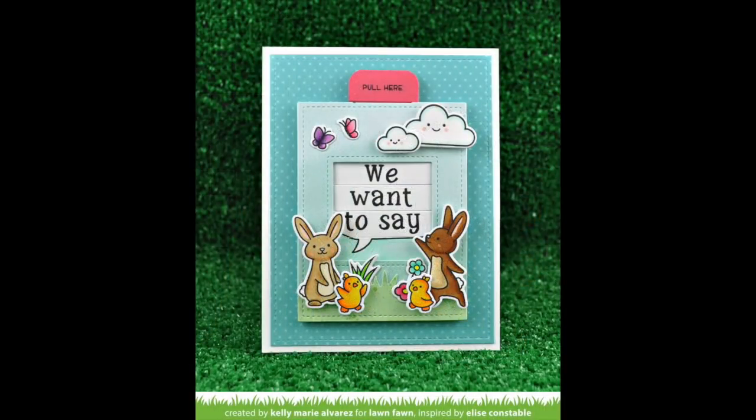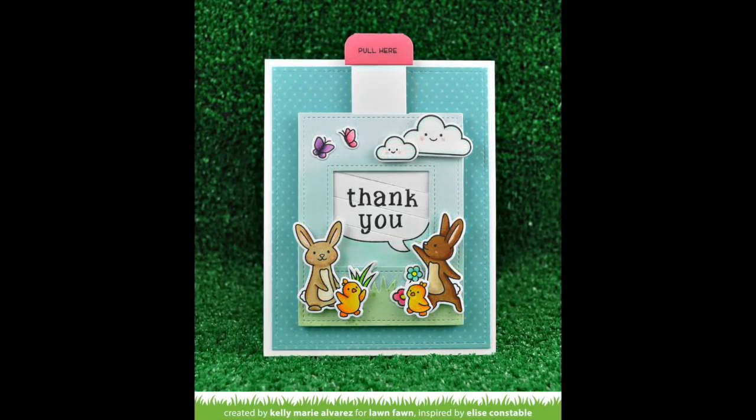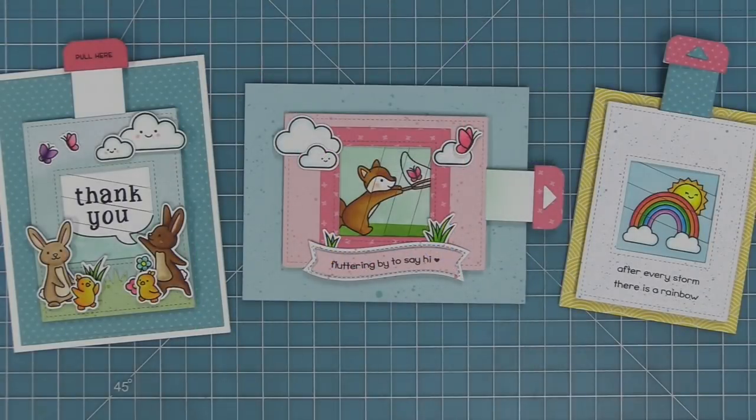This Magic Picture Changer is so fun and so easy to assemble. The stamping is super easy with that viewfinder that is in the different dies. You can do picture to picture, movement like the fox catching the butterfly, picture to words, or words to words. There are so many cool ideas.